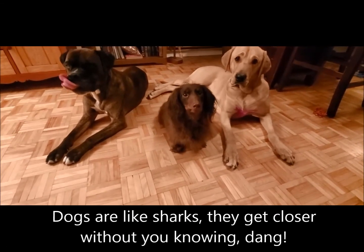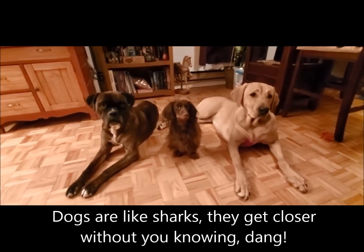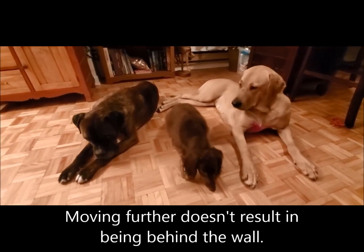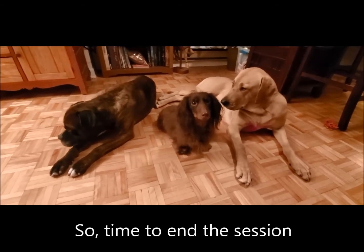Hold on, I'm just gonna pause for a second. The dogs keep inching their way towards me, which means I have to move further and further back — and now the wall's behind me, so I can't move any further.